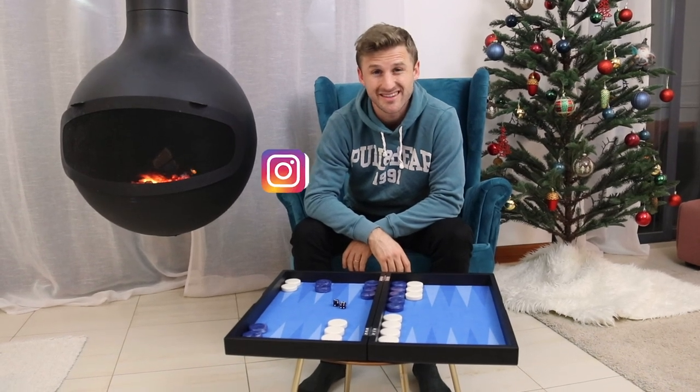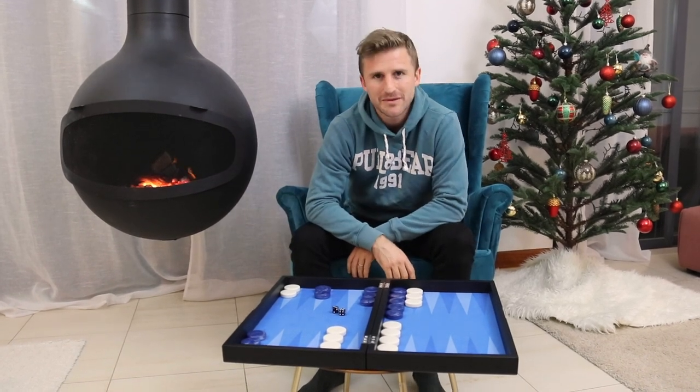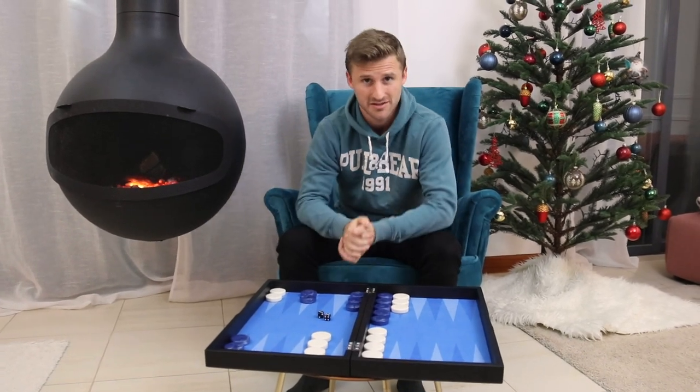What's up backgammon fans? In this video we're going to talk about blot placement theory. So what is that? In backgammon we often face the decision of where to put a blot. Let's have a look at this position here.